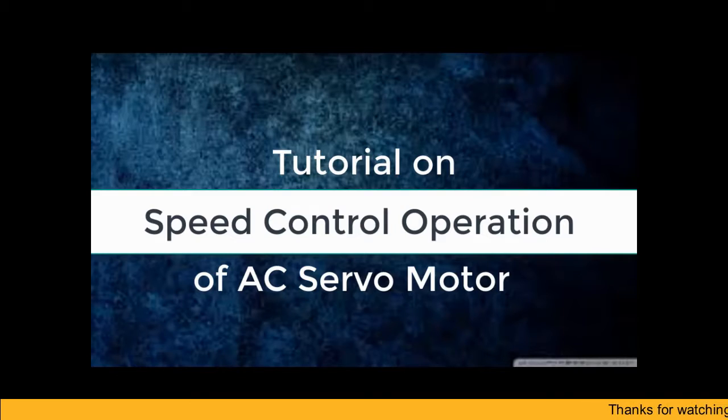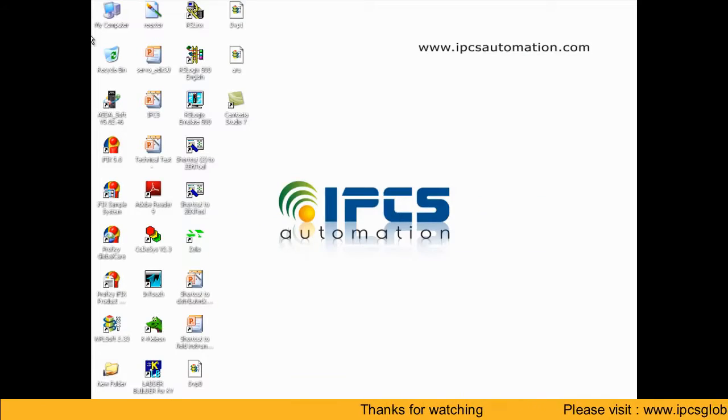Hello viewers, today let us see the speed control application of AC servo motor. First of all, open SDA soft.